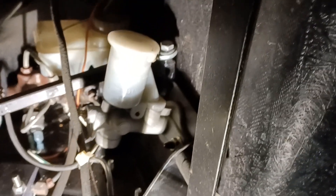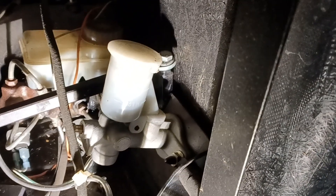A few people asked about how I did my hydraulic clutch. It's been here a few years.